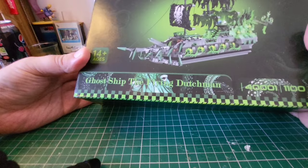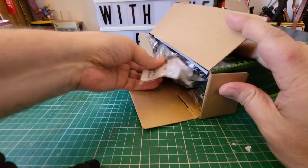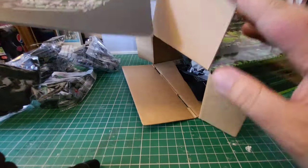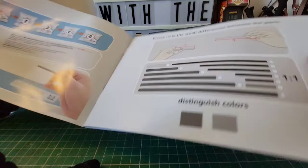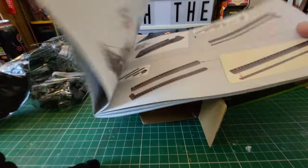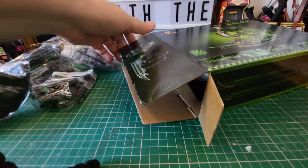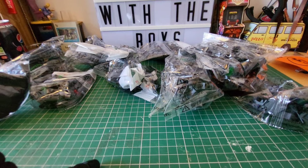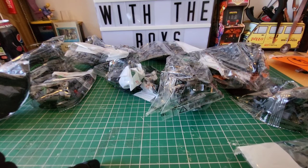Without further ado, let's crack this one open and get it built. Here is the Dutchman. One thing I particularly like about JM Bricklayer is there is no waste of packaging at all — this box is completely full. They're making use of every inch of the packaging, and beautifully so. We've got all of our sails there. I love a pirate ship, and a ghost ship to boot! Got our instruction manual here. It tells you all the small differences between the parts and gives you a good colour guide as well. There are four stages to this build. All the bags are numbered, so we've got our bag ones together and we'll crack them open.